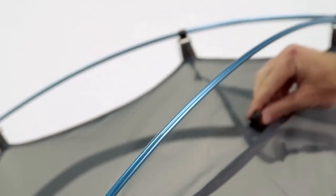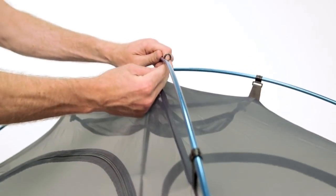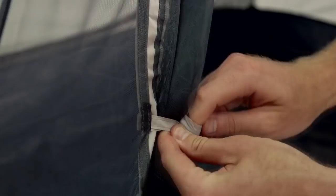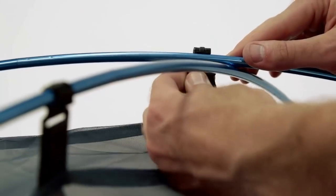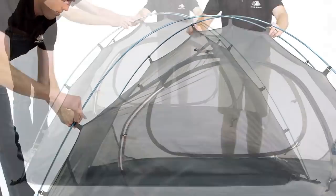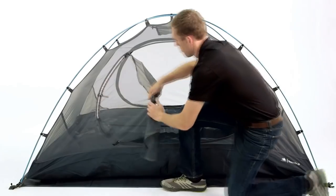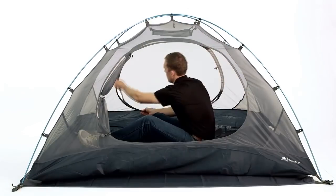The two-pole clip-on design makes it quick and easy to set up the tent and provides for better ventilation and airflow. This three-season tent is constructed with lightweight and durable materials that will keep you protected from the elements in the harshest conditions. The rainfly is constructed from polyurethane coated 63 denier polyester ripstop fabric to resist damage and keep you dry. There are two vestibules and two doors for gear storage and accessibility.